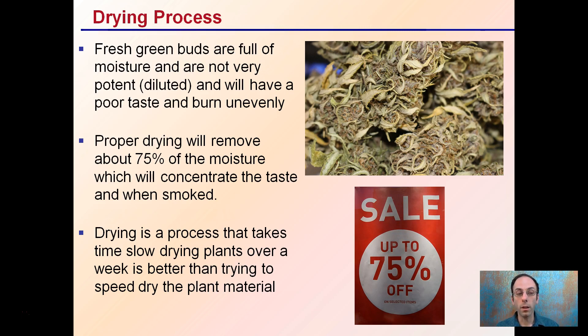Proper drying will remove about 75% of moisture, which will concentrate the taste when smoked and also concentrate those cannabinoids. This drying process — which takes over a week — is better than trying to speed dry the material. That 75% that's lost, we don't want that to occur all in one day. A slow dry-down process will produce a higher quality end product.